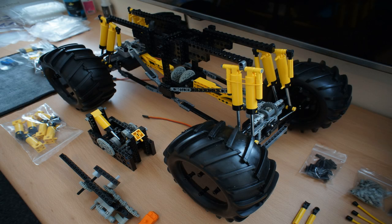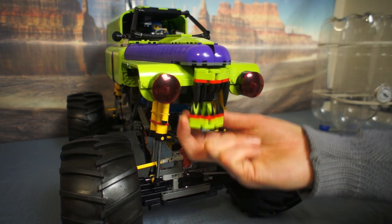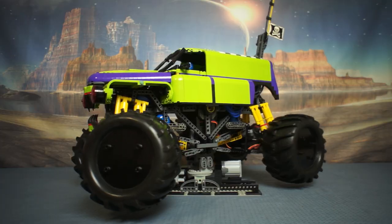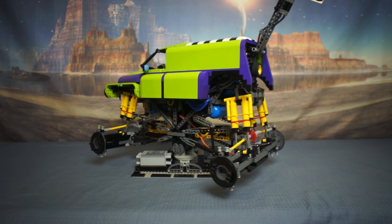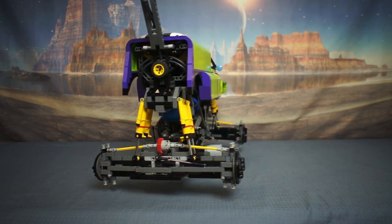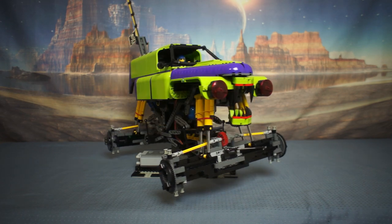The chassis is made from very tasty, studded, classic LEGO Technic. Nom nom nom! It has two RC servos controlling the front and rear steering. It has monster truck suspension, and I've used pneumatic cylinders as air springs with the aim to control the air pressure to make the suspension work properly.